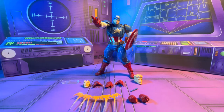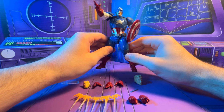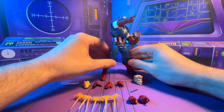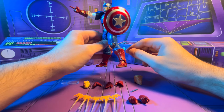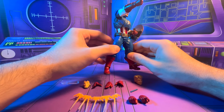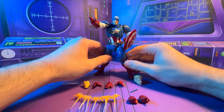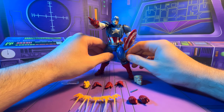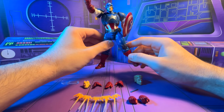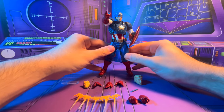Hey everybody, welcome to my review of the Revel Tech Captain America — this is the reissue of the Captain America Marvel Now suit. The Marvel Now version of Captain America is my favorite modern Captain America suit, actually one of my favorites in general. I think it does a really good job updating that classic costume into something newer. I'm kind of disappointed we didn't get to see a whole lot of it in the comics. The other one I really like is the Winter Soldier Agent Rogers suit, but this one has always been my favorite.